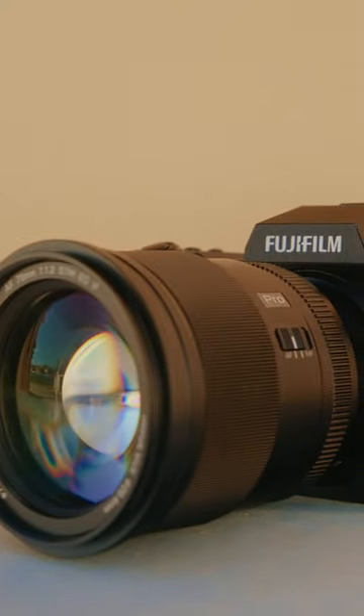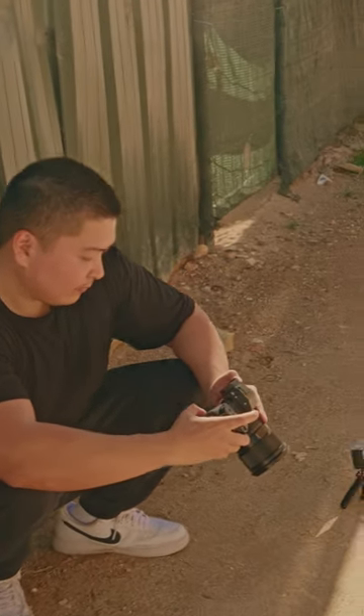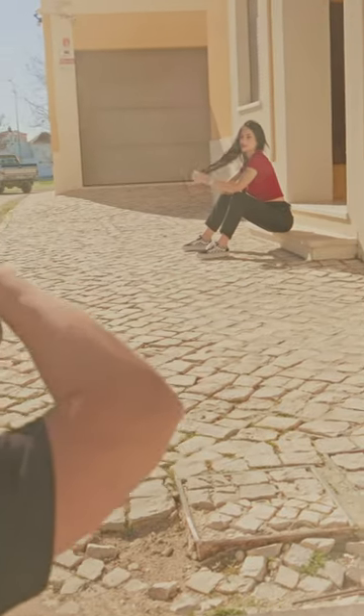I shot this with firmware 1.0, but I've since upgraded. On this shoot, the autofocusing wasn't an issue for me. It's maybe because there's so much light here that it's easy to nail focus. The pictures that I've edited and reviewed are incredibly, incredibly sharp.